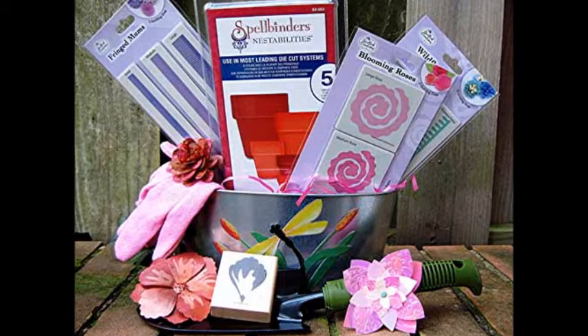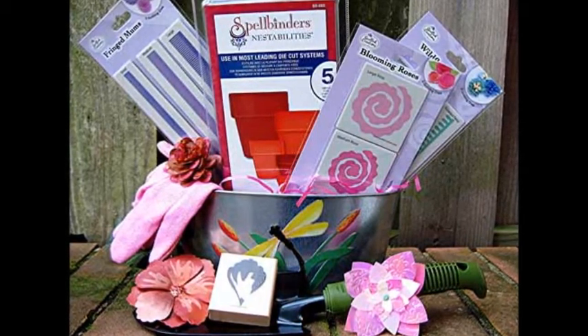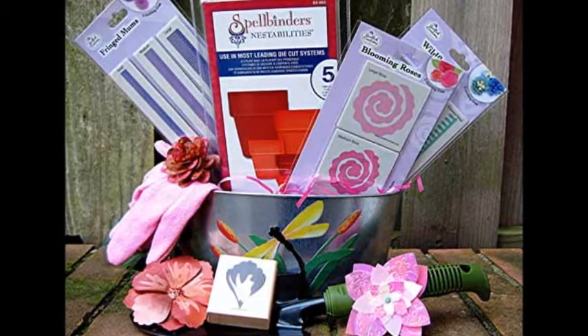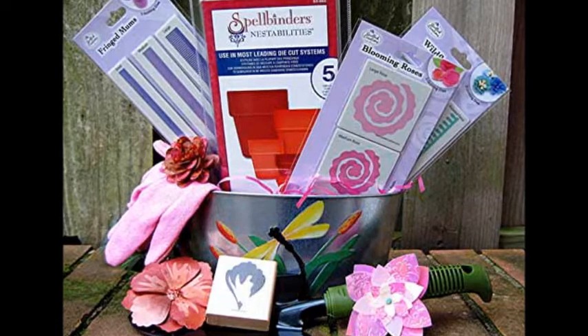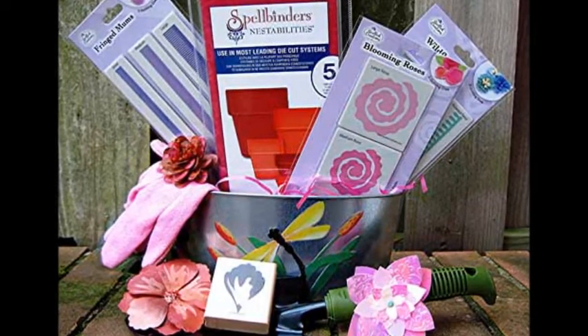The flowers that bloom in my studio are as varied as the ones beyond my door. This installment of Square One is devoted to the tools and supplies I use to create them, or the seeds. Next month, we'll start to pick those blossoms and use them in projects.